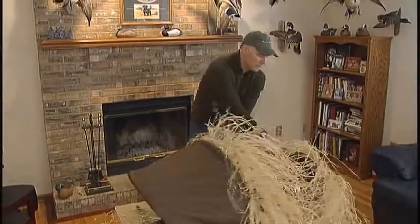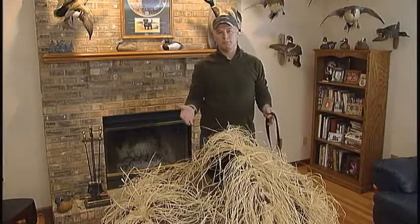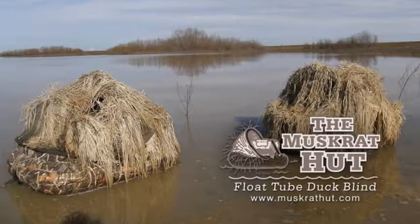The Muskrat Hut Float Tube Duck Blind is now ready for the field and it will help you kill more ducks. We'll see you next time!